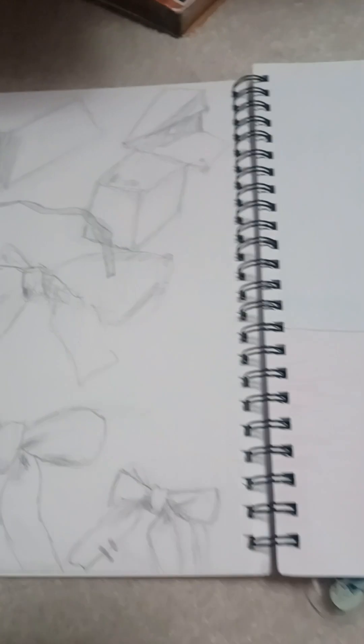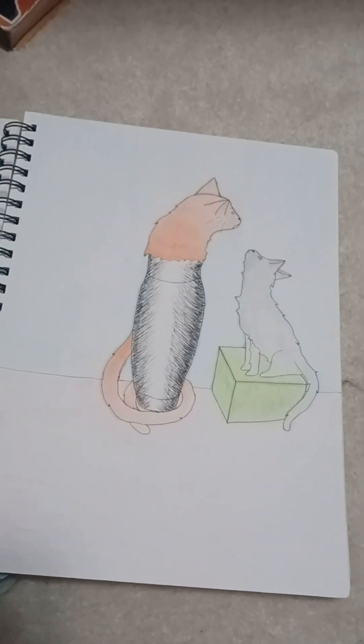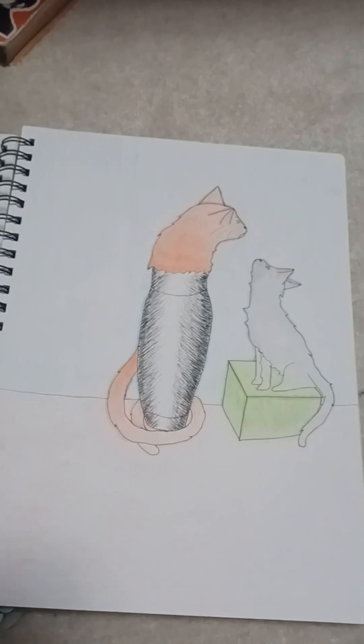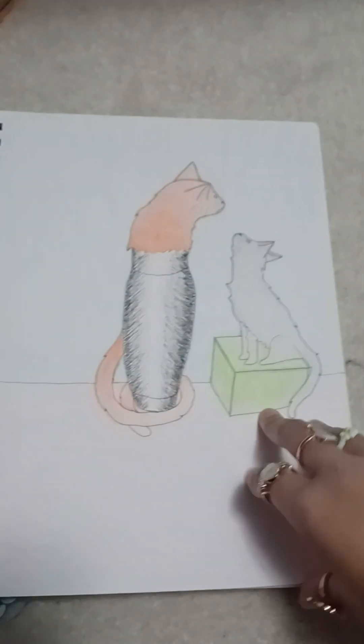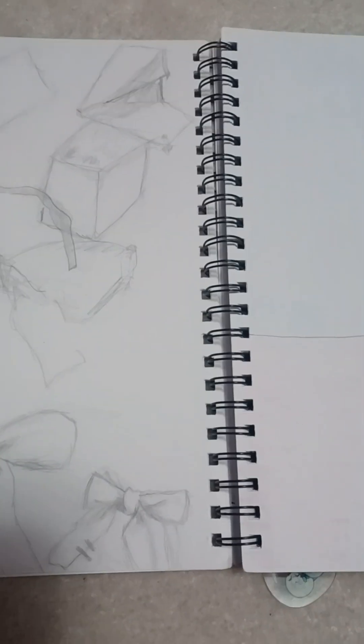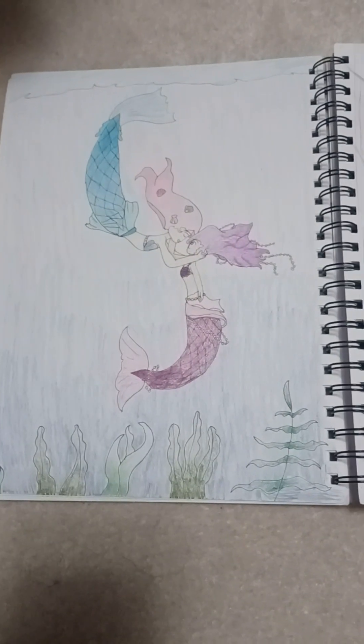This is for our last final. I need to choose a couple of objects and draw them either in pen or pencil — we had a choice — and they had to be in a box to practice perspective, done in different ways. I had a paper heart, a ribbon, a bow, and a box. There's also another prompt I actually kind of like — one of my favorites. You could combine two things together. My cat was on me and I had my bottle, so I drew my cat in my bottle and another cat looking up at it. I had fun with it.